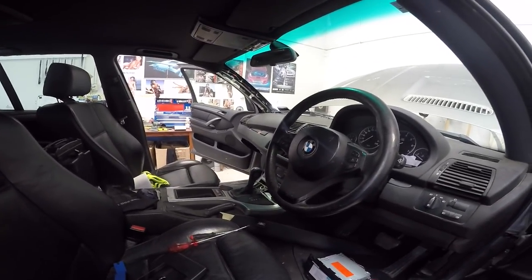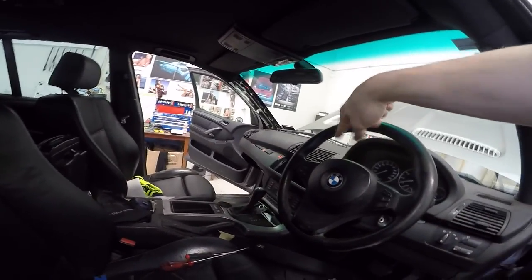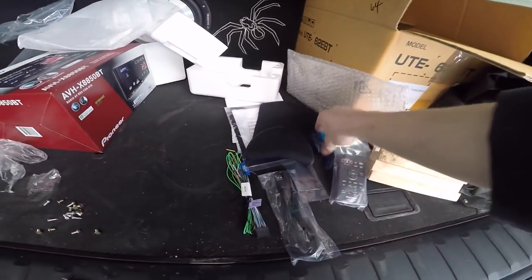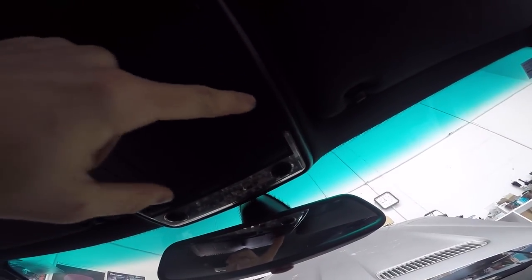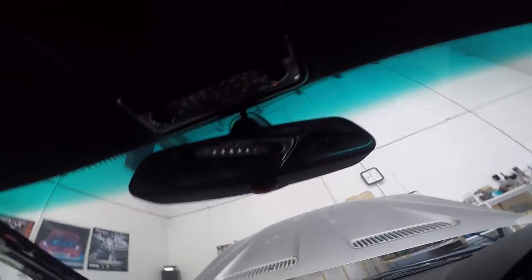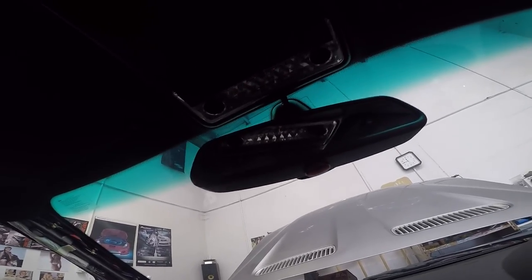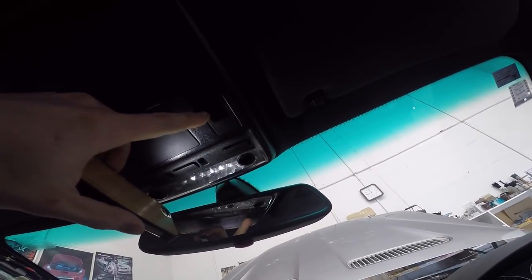Time to do some wiring. I think I'll get the microphone out of the way first just so I can put that panel back on and then I'm only working in that one section. Has this got a factory mic location? Oh it does, it does. Can you guys see that? It's really dark in here but I think my camera's got good enough low light.